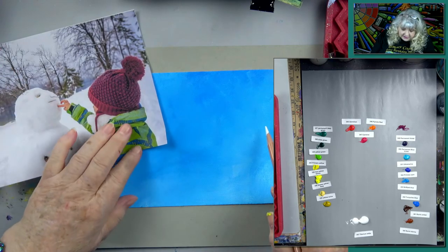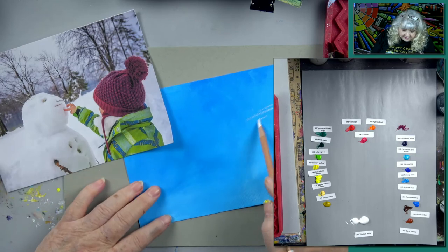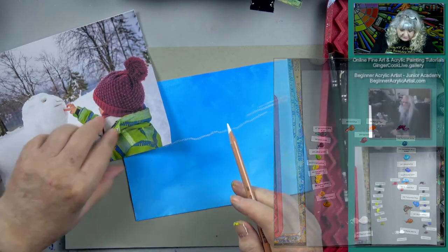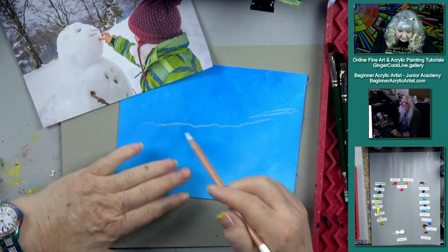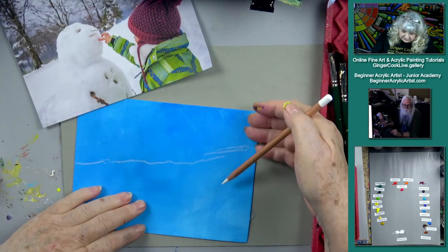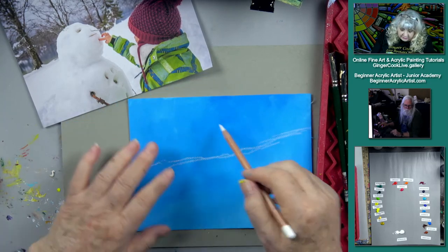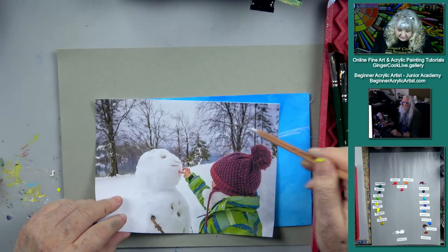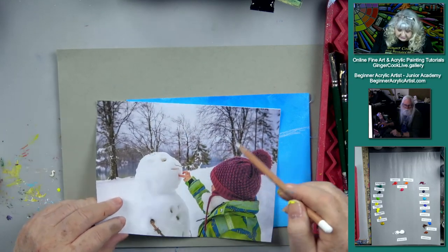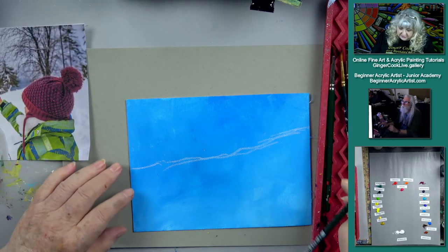I want to start back up here — measuring about four fingers this way, ending here and about two up here, kind of a sloping line. I want to paint the background a little bit, because that's where all the trees are. There's some stuff back here, so I thought it would be fun to paint that background first.